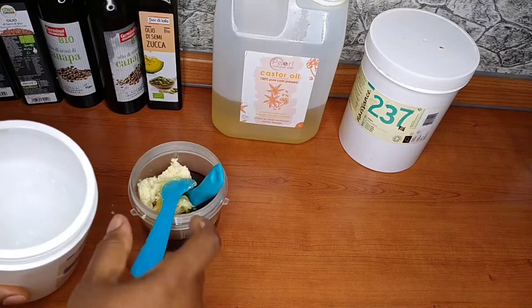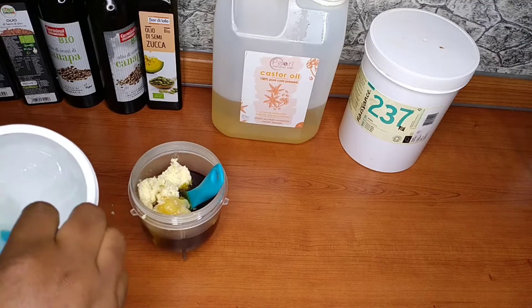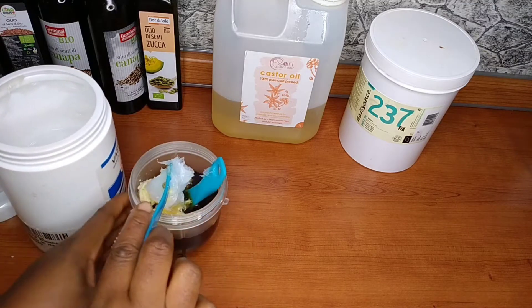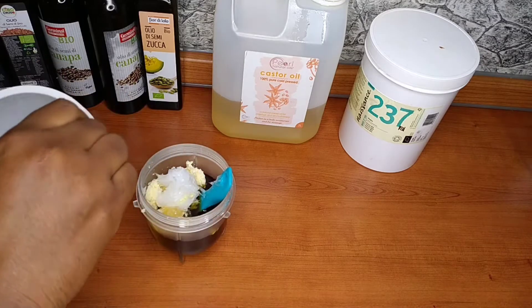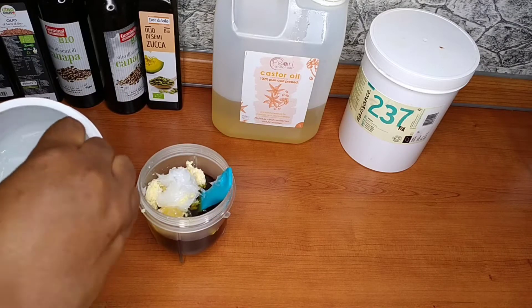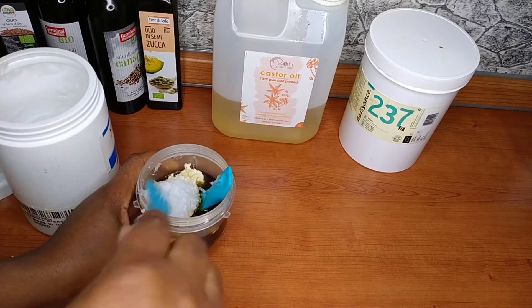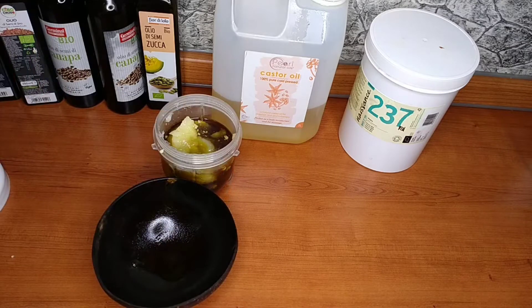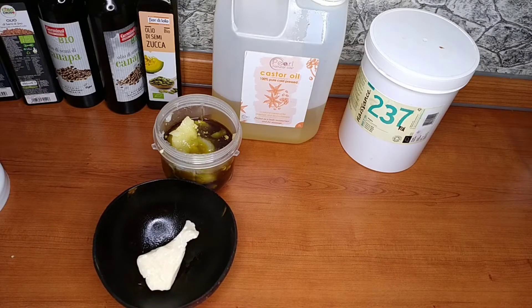I'm also going to be adding vaseline – this is petroleum jelly, the white one, 100% pure petroleum jelly – so I'll be adding that to it as well. To my returning subscribers, you are welcome – thank you so much for being here today to watch another video, I really do appreciate you all.